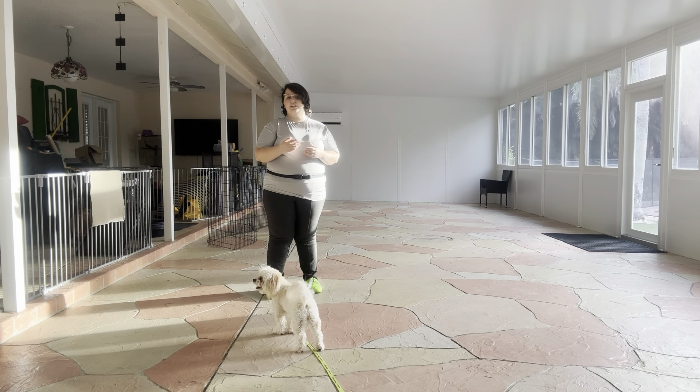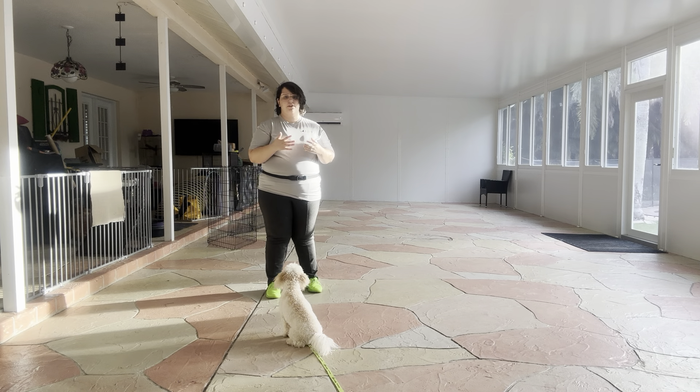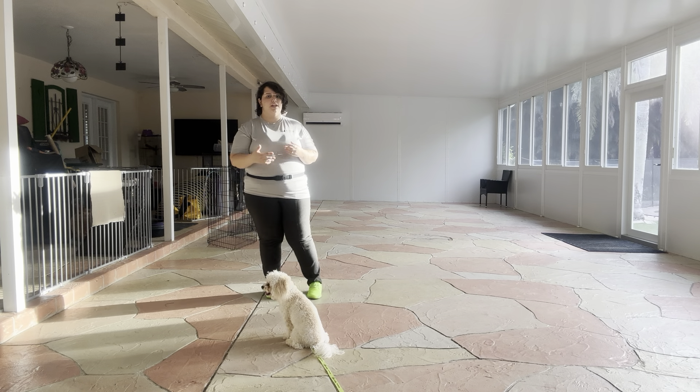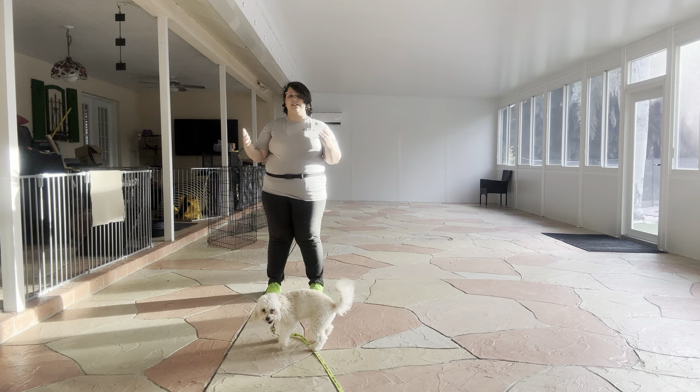Touch is an exercise that we do with little dogs, just to remedy something that is quite common, which is that little dogs leave a lot of space between us. And for something like a recall, that can be very counterintuitive. So what we're going to be doing today is working on touch with some distance.